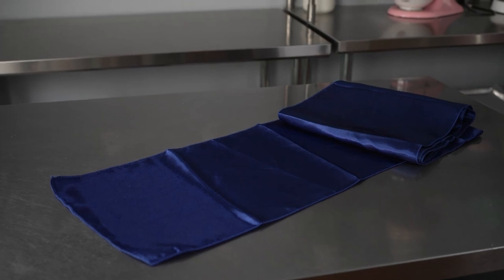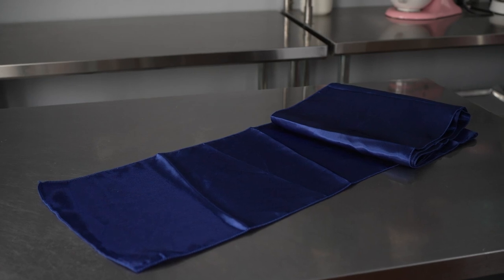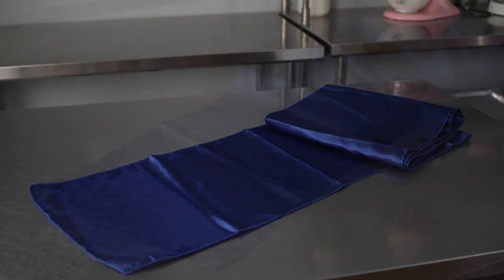This video is brought to you by Restaurant Wear. In it, we're talking about table runners, specifically these TableTech table runners.